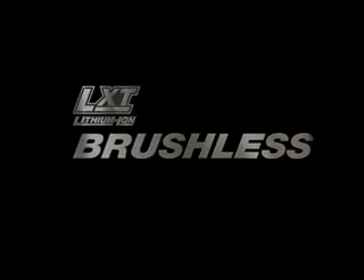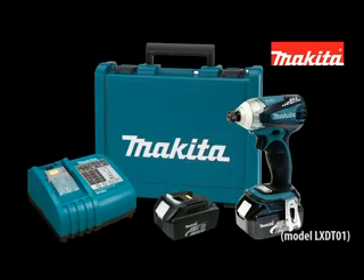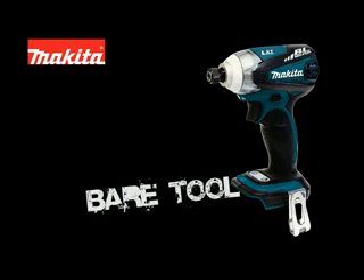This video is brought to you by Makita. Introducing the Brushless Motor Impact Driver, available as a kit or as a bare tool.